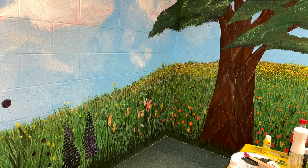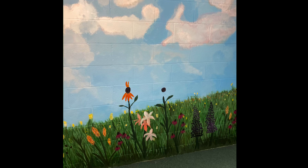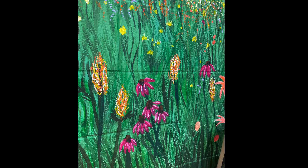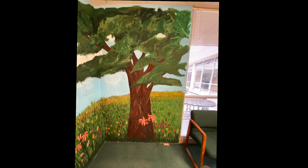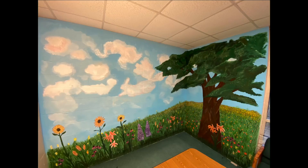It started out with these awful peach walls. I had to not do anything else so that I could get this finished in a timely manner. It was the biggest mural I've ever done. It was quite difficult painting on the concrete block walls with all the texture on it, but I think I did okay.